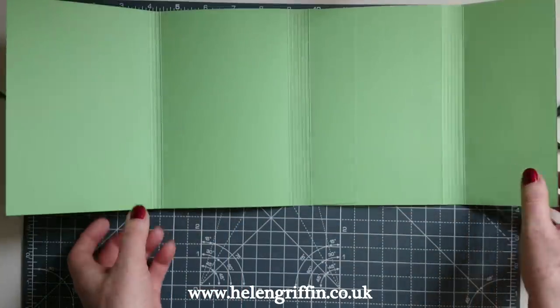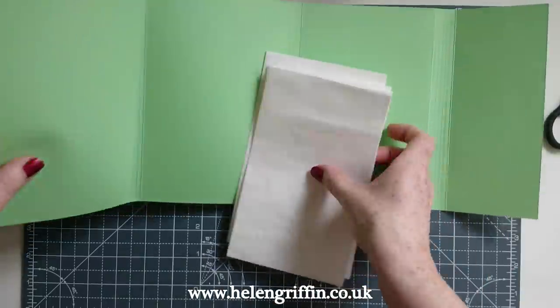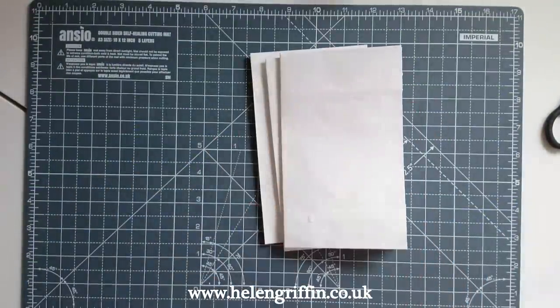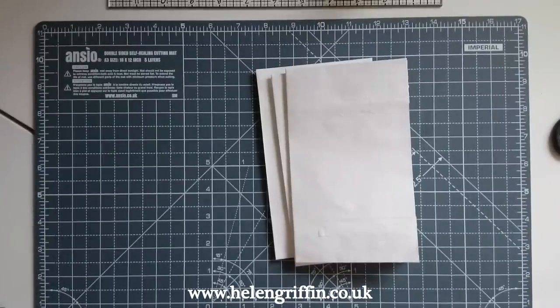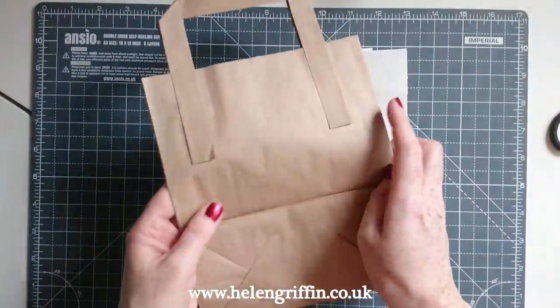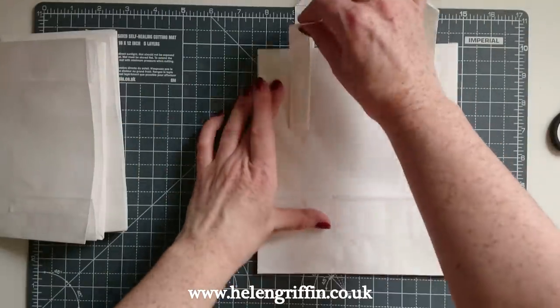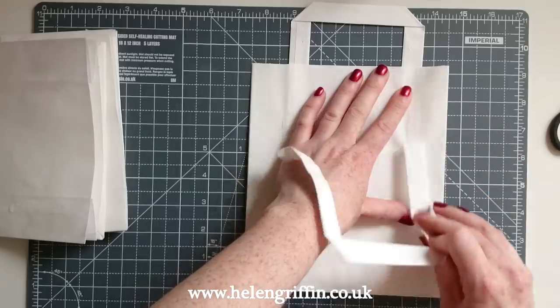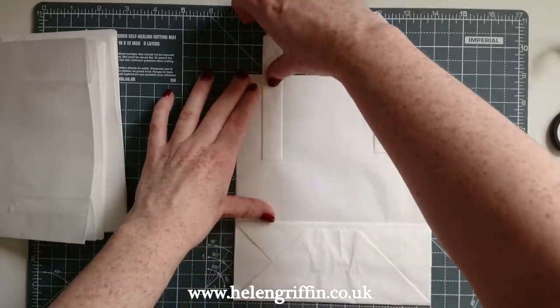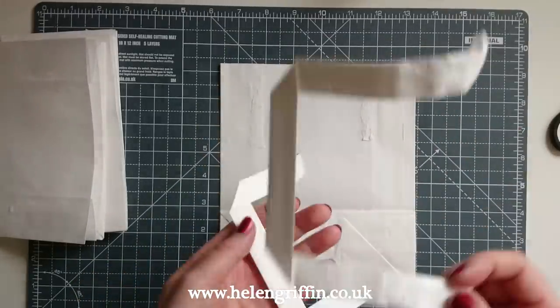Now we grab our lunch bags — these are white lunch bags, but you can also get them in a craft colour. I do have some craft-coloured ones but they are a slightly different size, so you'd have to adapt your measurements. You need four of these. All we do is take the handles off just like that. I love using these lunch bags — they're really good for making mini albums and I've made quite a few with these already.